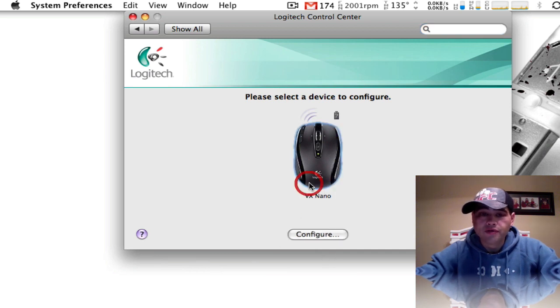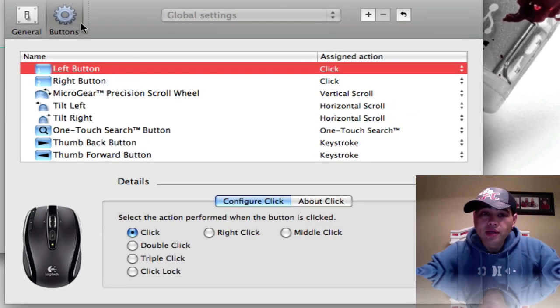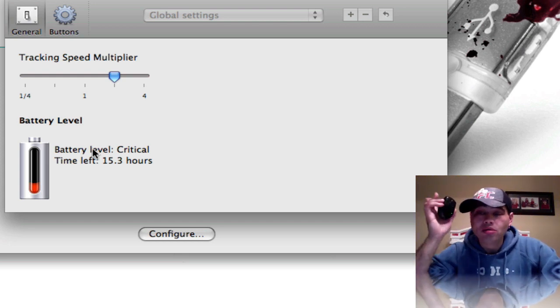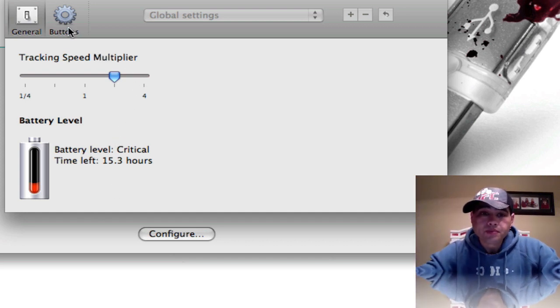Here's the Control Center for that Logitech that I have. I mean, it is awesome, it's beautiful, it works great. I'm going to go ahead over to Configure. Here it is — these are the only options that I have. We have our General, which tells me my battery life. Check that out guys — battery life is crucial right now. It says I have 15 hours left of battery life. I have not replaced this battery — months — I have not replaced this battery.